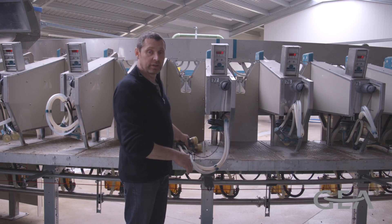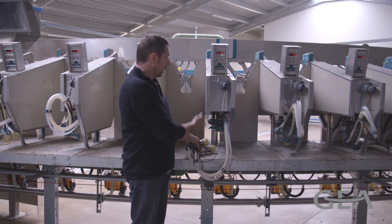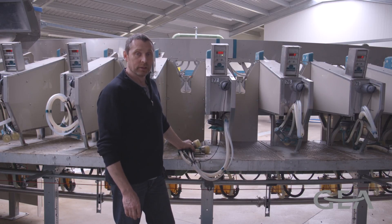Should a goat kick the cups off, the vacuum will be shut off to the cluster and the cluster will be retracted after a few moments. This will prevent contamination of the milk by foreign matter being sucked up through the cluster.